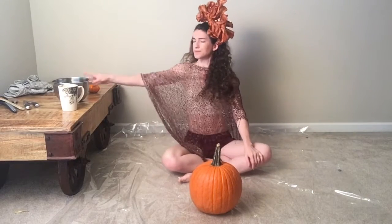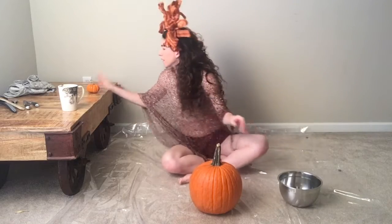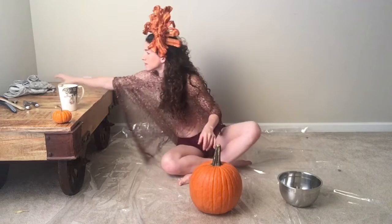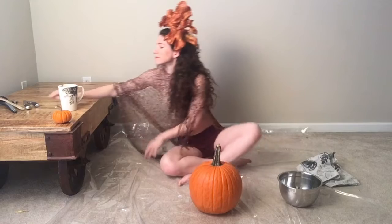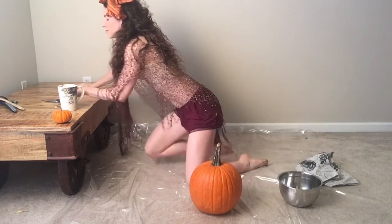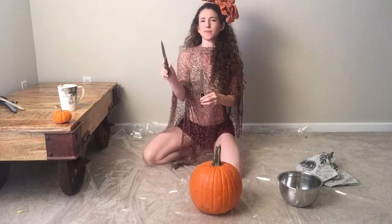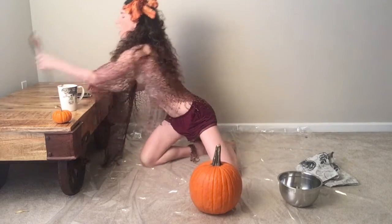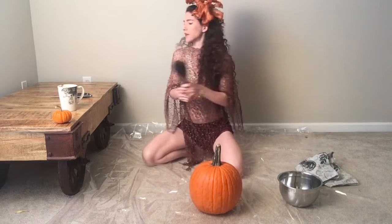One pumpkin is needed. I hear a bowl is good for the seeds — this one was the moral support pumpkin, he's gonna hang out. Some towels in case it gets messy. One knife with a serrated edge, another knife — a paring knife. I'm not sure which I need, but I'll put them here so that's safer. And various spoons for scraping.